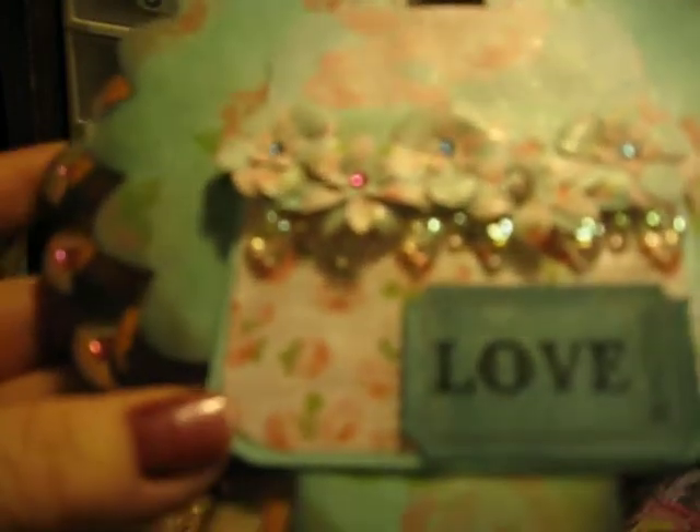Look how beautiful this page is — it's all shiny. Everything is so shiny with the glimmer mist. I'm assuming she made these flowers — they are detailed cuts. There's a real little cut and then these cuts, and then her little bling and these cute little hearts. Isn't that darling?